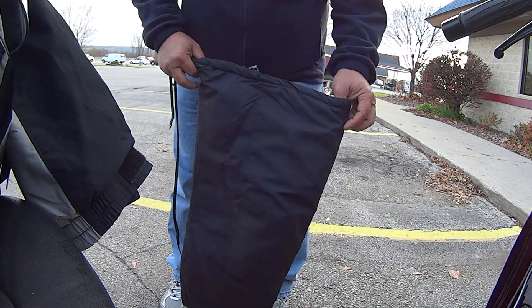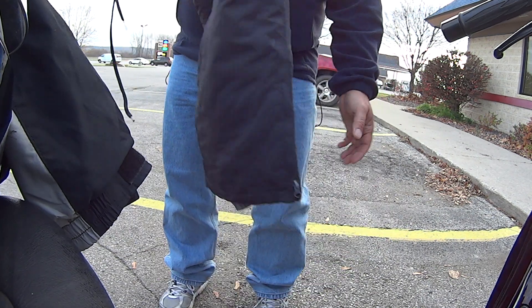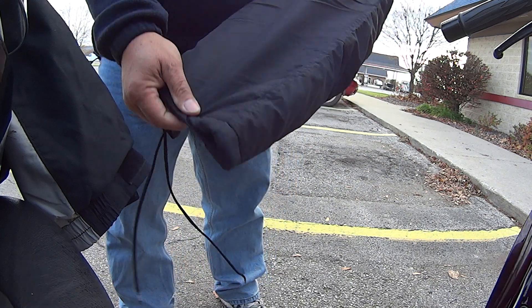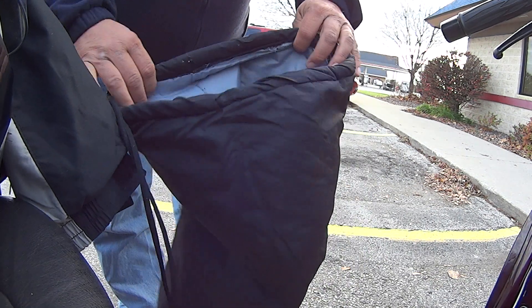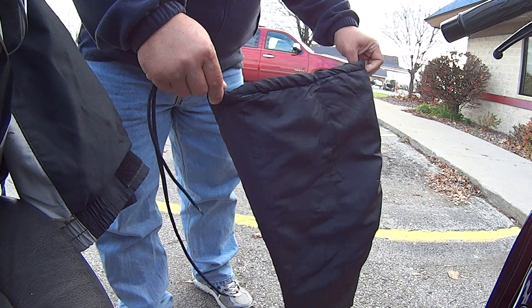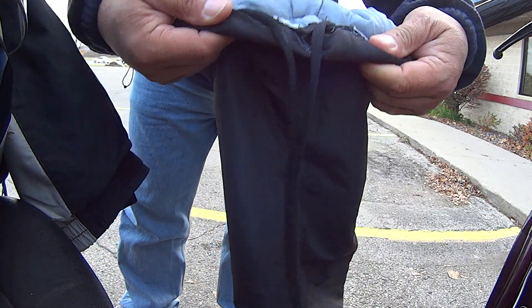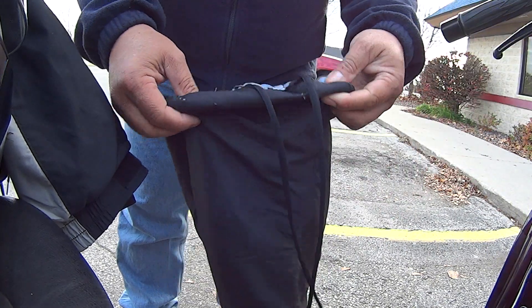Hey everybody, I thought I'd show you my winter trick clothing. As you can see, this is just an ordinary snow pants that I have cut the legs off, right? And then sewed a shoelace around it.